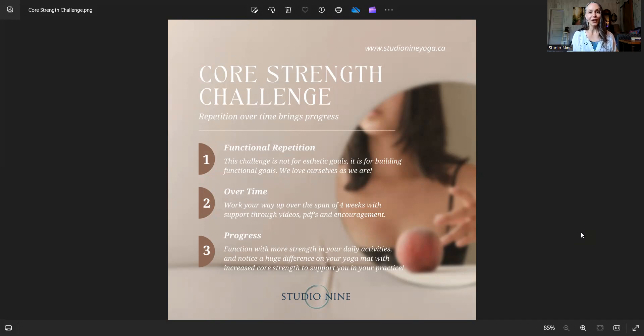Why are we strengthening the core? We're doing it for functional reasons, not for aesthetic reasons. We love ourselves the way that we are in the bodies that we have. So we're not trying to improve upon something that's already perfect just as it is. Our objective here is to come more into a functional mindset — building these goals to have more strength in our practice and more strength in our lives.